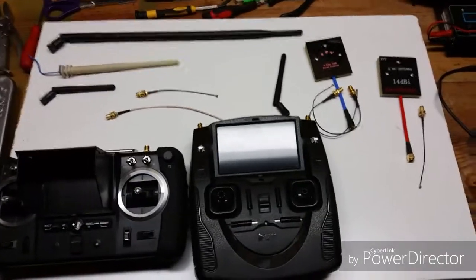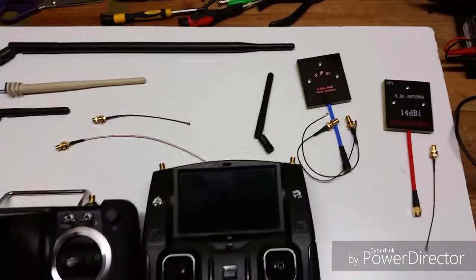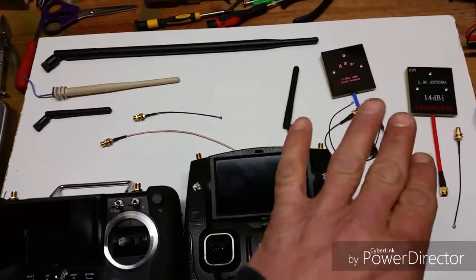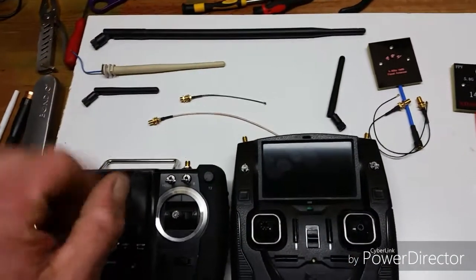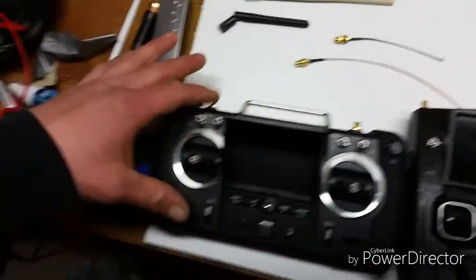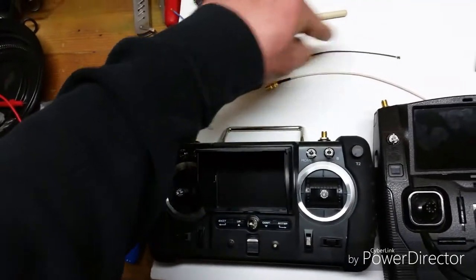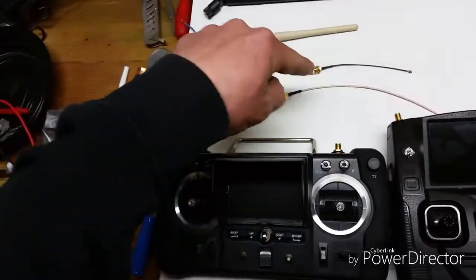Hey guys, I just wanted to touch base on some of these antenna modification kits and the wires you get when you buy them, the different types of 2.4GHz antennas, and basically what you can do if you get a faulty SMA to IPEX wire — especially on this transmitter. I'm going to show you how to test the continuity to make sure they're good.